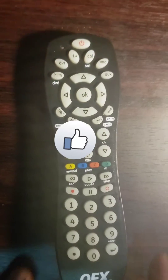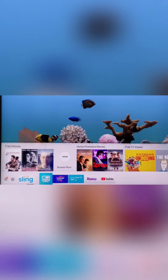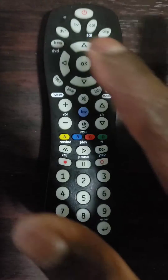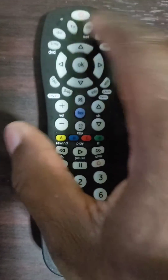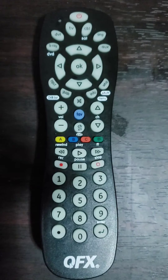Method 2: How to Program a Universal QFX Remote Control with Auto-Search Code. First step: turn on manually the device that you wish to program — in this case, a TV. Second step: press and release the device button you wish to control — TV, DVR, Cable, Blu-Ray, AMP, or AUX. The LED light will blink and remain off.